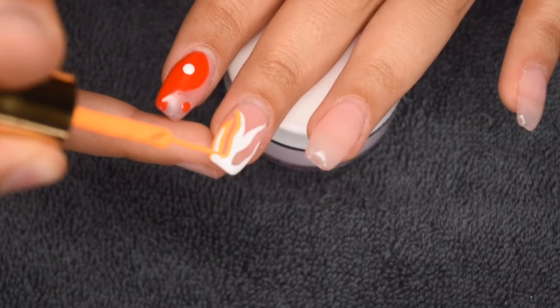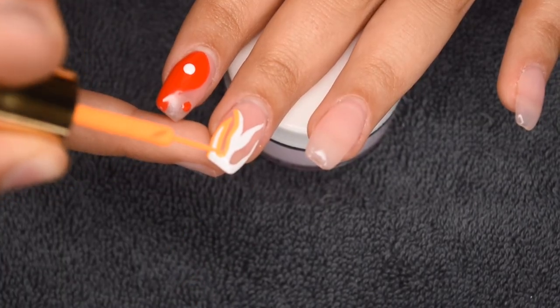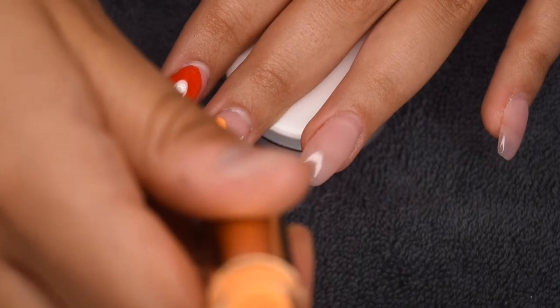So I'm going to finish up doing the orange, and then once again I will cure once I'm happy with the design.